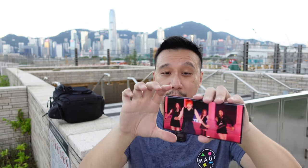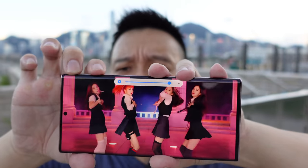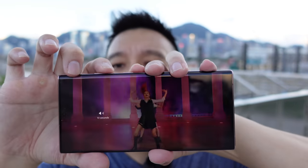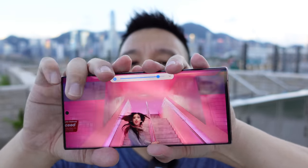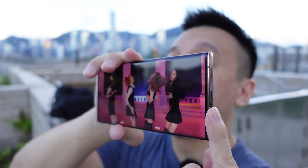This phone has stereo speakers, so of course we have to test them. Sound comes from the bottom and also the front — it's a very nice speaker and I cannot cover it at all.